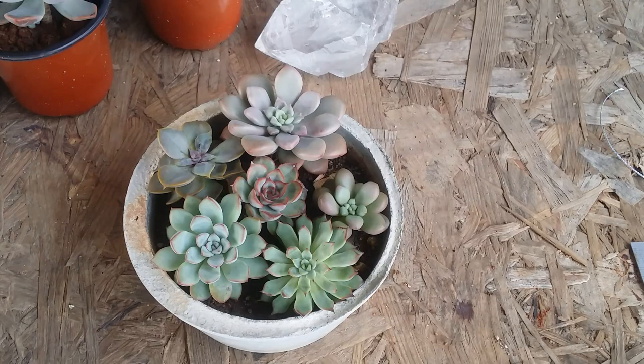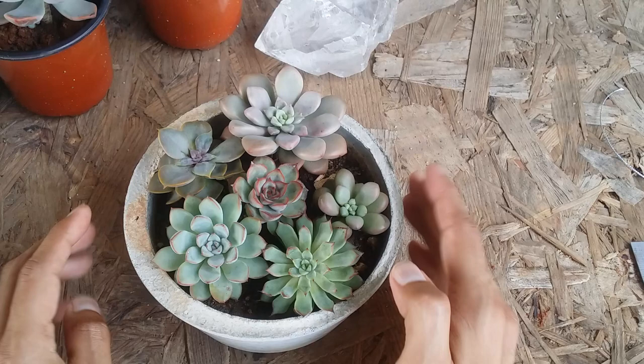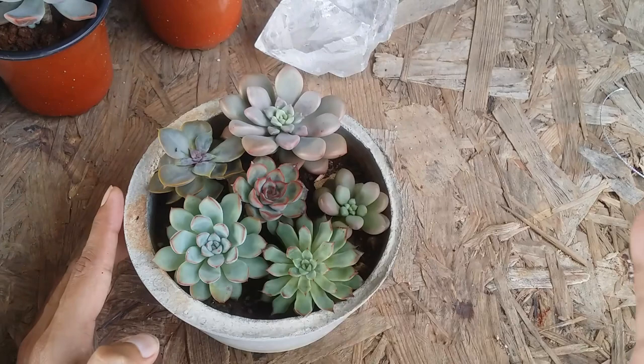Frequently asked question number 24: do succulents like to be crowded? Ideally, succulents are a type of plant that tends to like to be crowded, but you need to understand how crowded you want to make the pot.